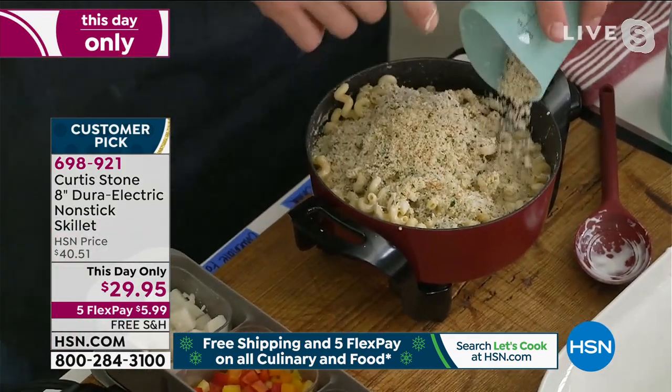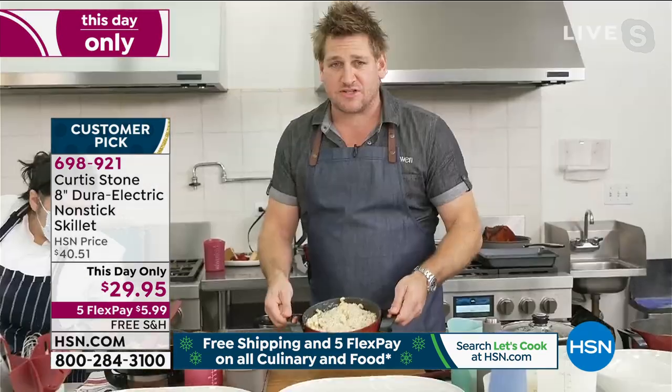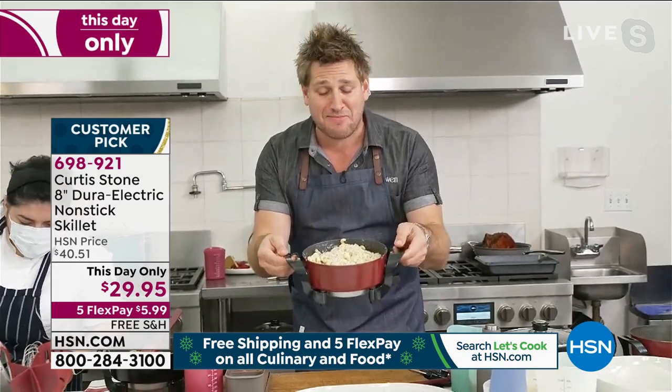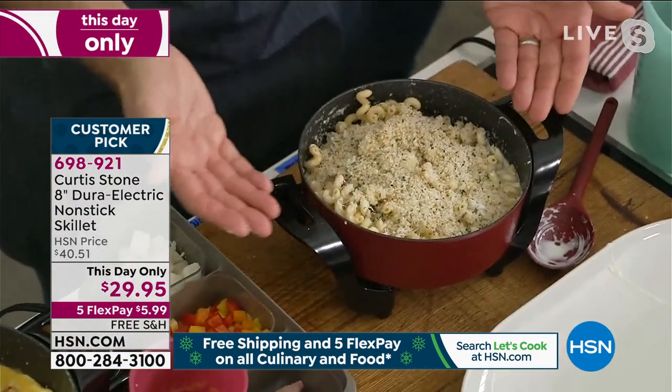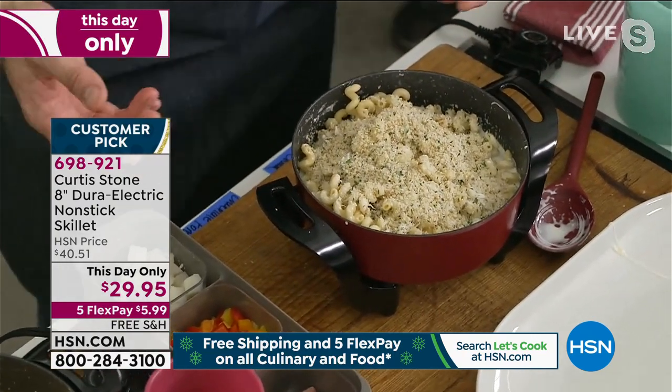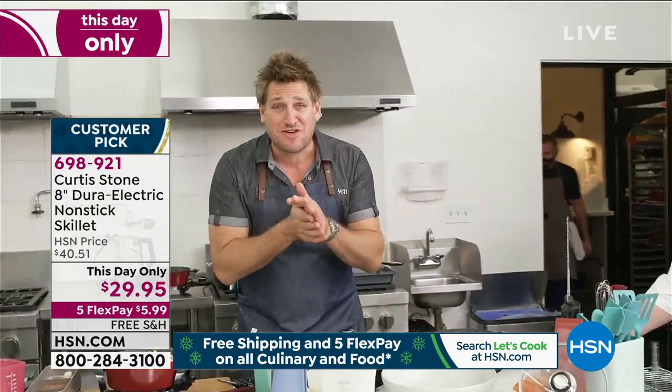Here's the cool part — if you want, you just unplug it. You can use this all over the house, inside, outside, in a trailer, in a cabin. Just unplug it, take it through to the table, and your dinner's ready. I'm going to walk all the way to the other side of my island because I've got so much more to show you.